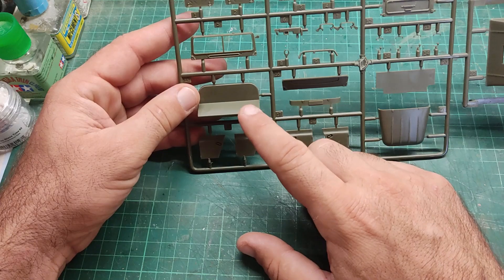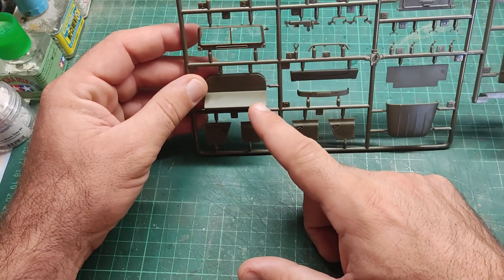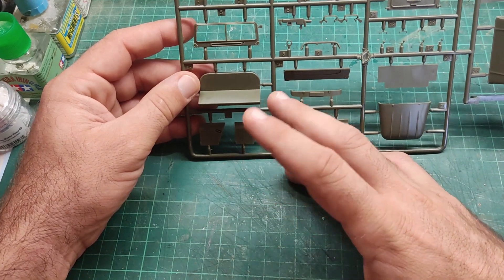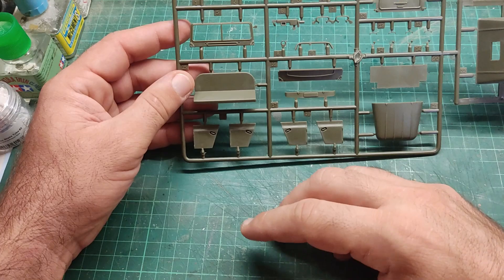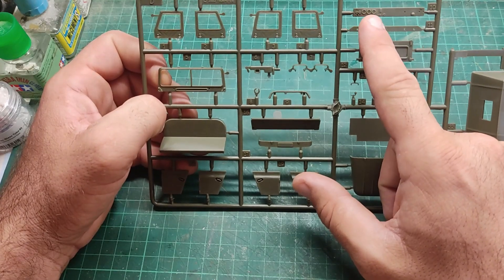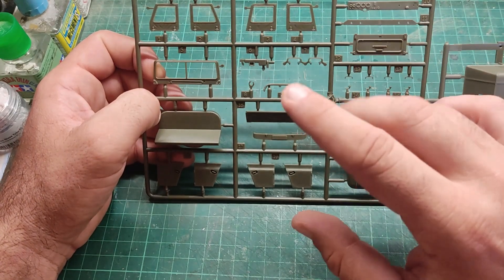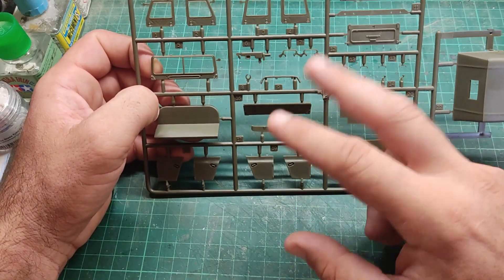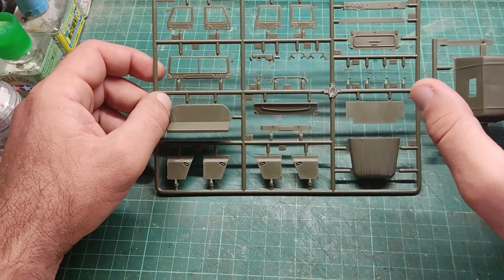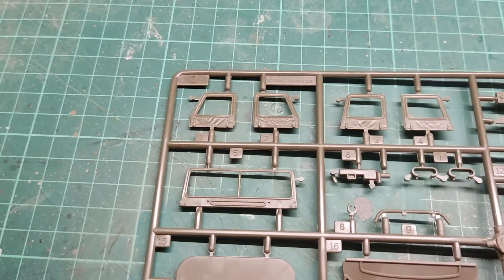I would like the seats to be a little more detailed, to have some pattern or something, not just be a plain bench — but maybe I can take care of that with epoxy putty. Apart from that, parts are really detailed. I don't know what this other piece is — it looks like another dashboard. Maybe they give you two options: left-side and right-side steering wheel. We will see in the instructions. Let's not make hasty assumptions. Let me give you a closer look at that sprue as well.